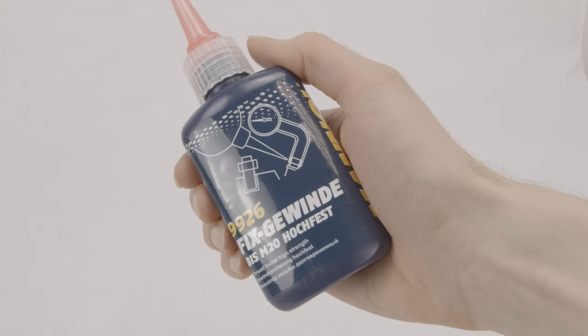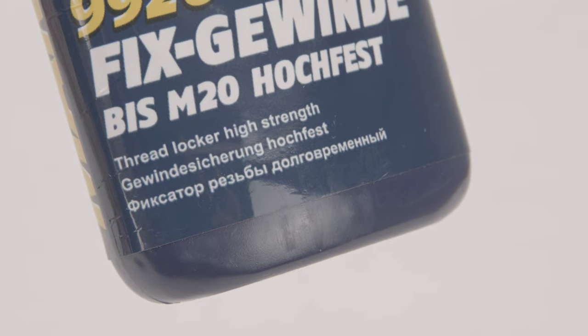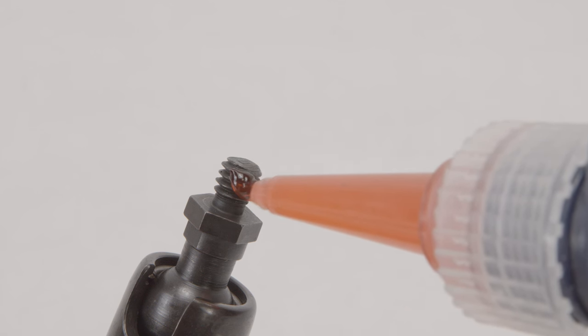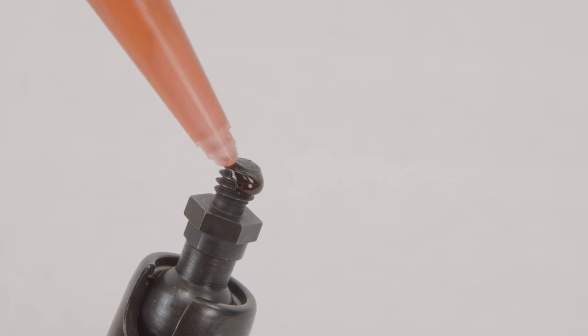For that reason we are using thread locker. This is a kind of resin which, if applied to a screw thread, will harden and thus increase the amount of torque necessary to loosen that screw again.